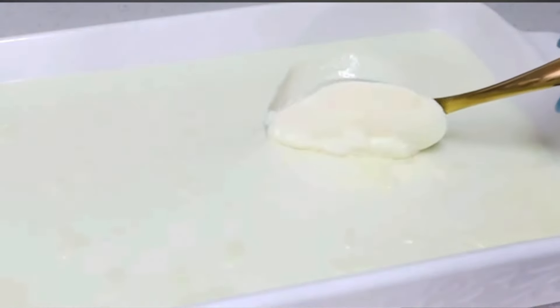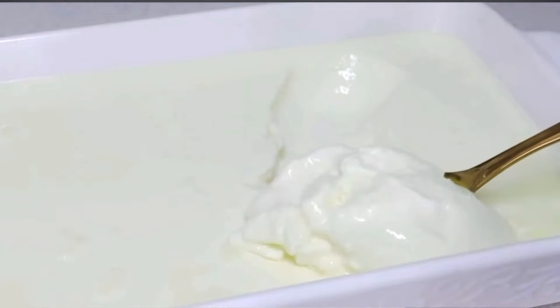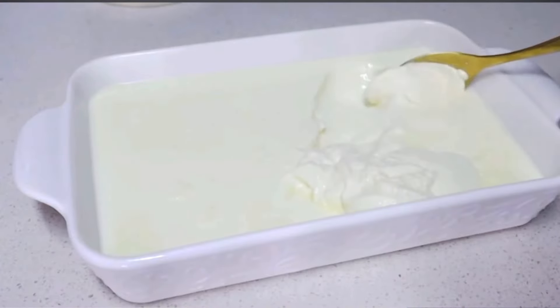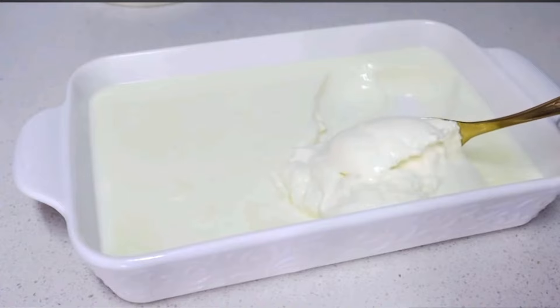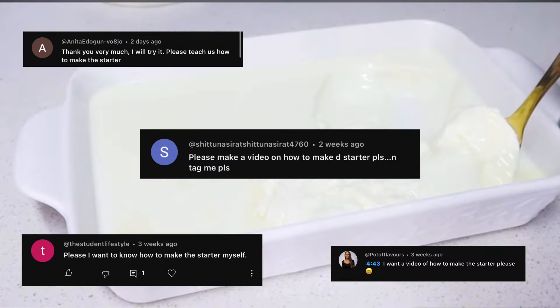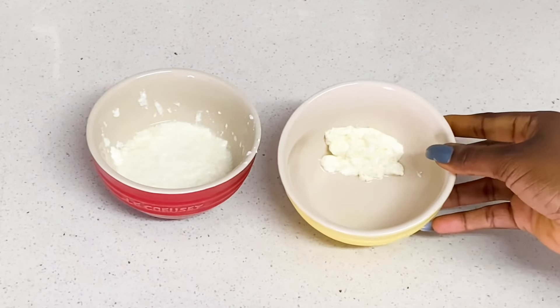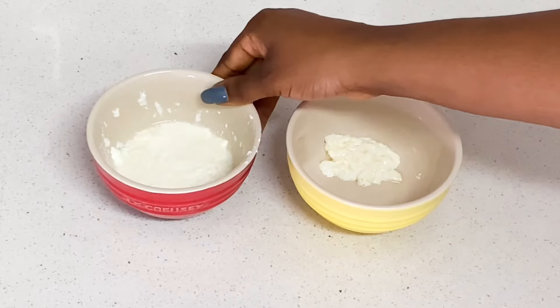Hi guys, welcome back to my channel. Today I'm going to be showing you how to make yogurt starters. When I posted my video on how to make yogurt — if you haven't seen that, check the card or the description box — I got a lot of requests from people asking how to make starters, so this video I'll be showing you how to make your own starter. But first, let me explain what a starter is.